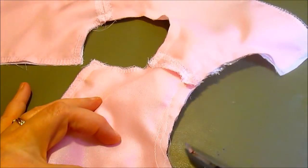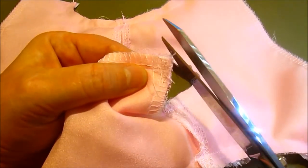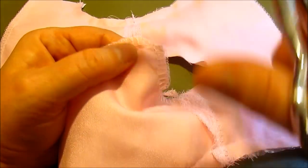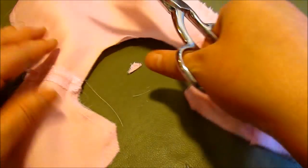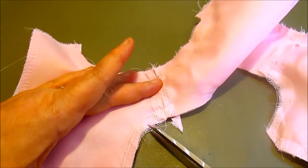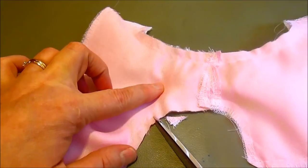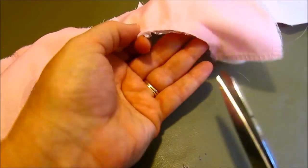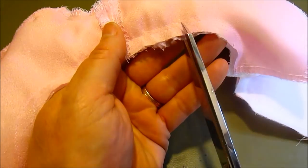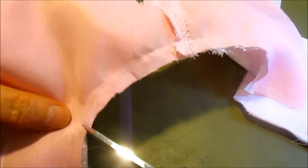I've sewn around the sleeves, around the neck, and down the back. Next, I'm going to clip off this corner so that when it's turned right side out I can get a good square corner. Clip close to where you sewed but not into your stitches. I'm also going to clip around the neck close to the stitching, and clip the curves on the sleeves — just clip, clip, clip on both sleeves.